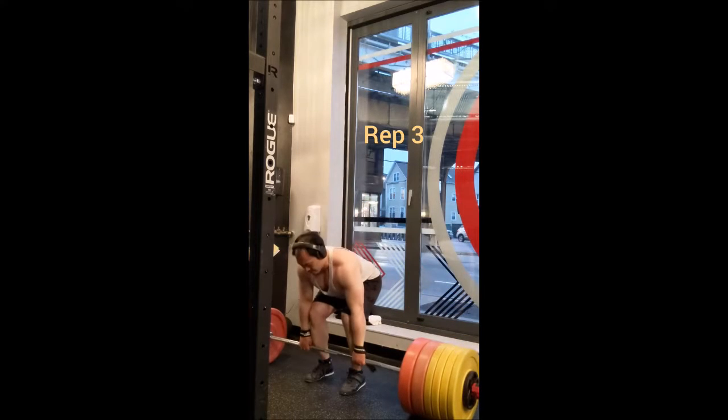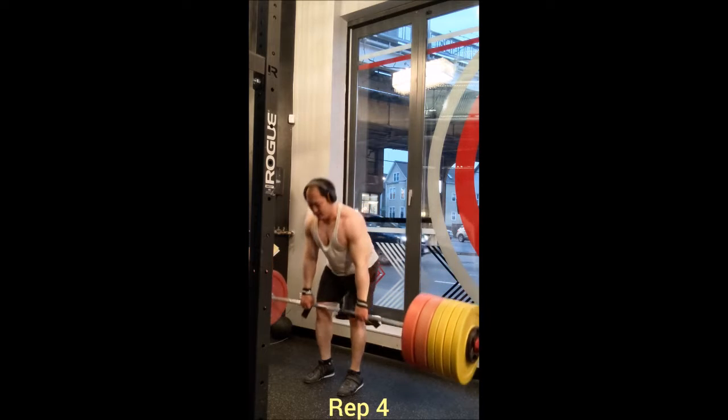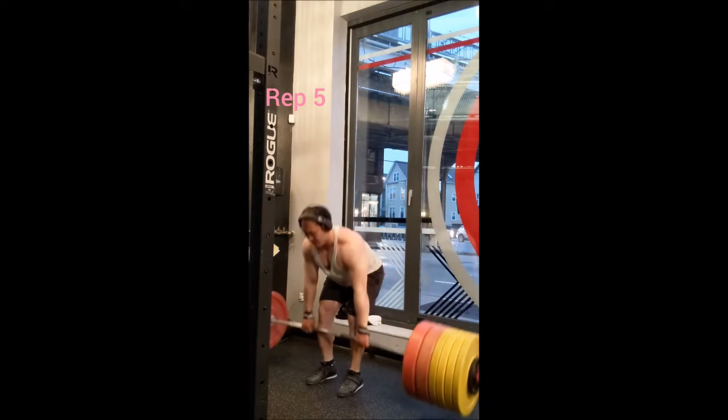Now we have our 15 singles with 435 pounds, divided into three cluster sets — five singles in each cluster, 20 seconds between reps and three minutes between sets. These were easy, they moved like a breeze. I'm happy with them.